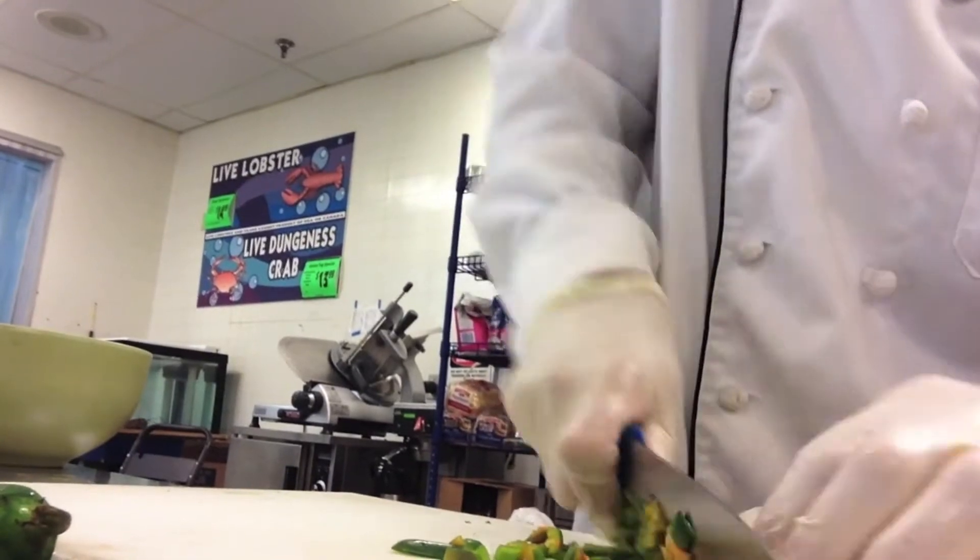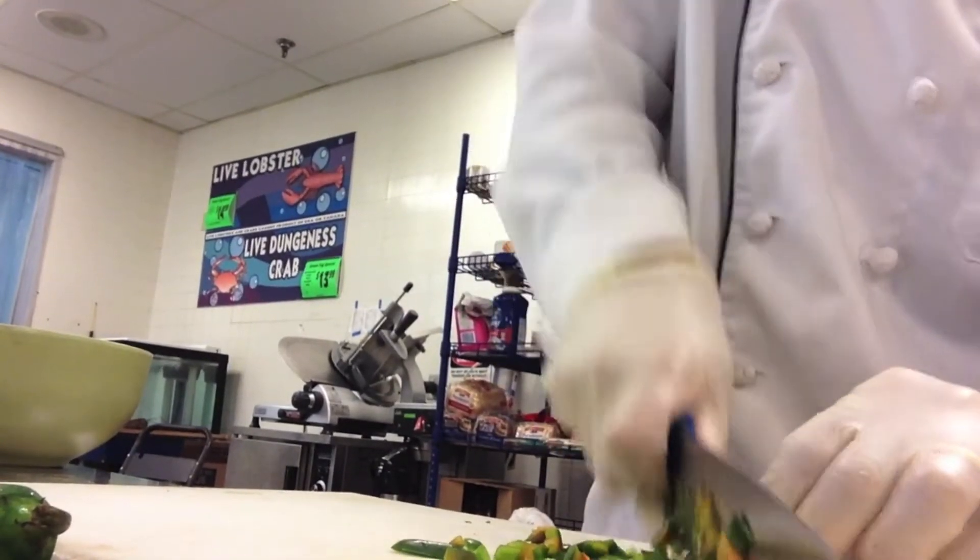Jalapenos — cut them a little bit smaller, okay? Just because you get people with a big old bite of that and they're going to have a fit. So we'll get these trimmed up and cut a little more.